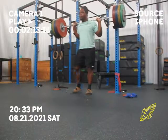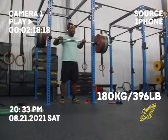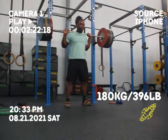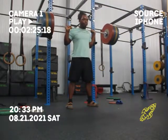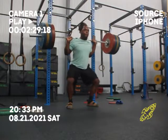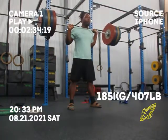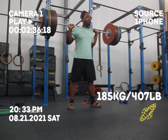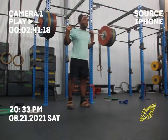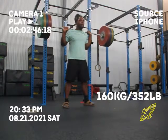Here goes 170 — moved pretty good. And here go 180. I caught that really good out of the bottom there. This felt like there was a big sticking point. You can see it a little bit in the video. I had to drive through it a lot more than I did yesterday. Just lessons learned.